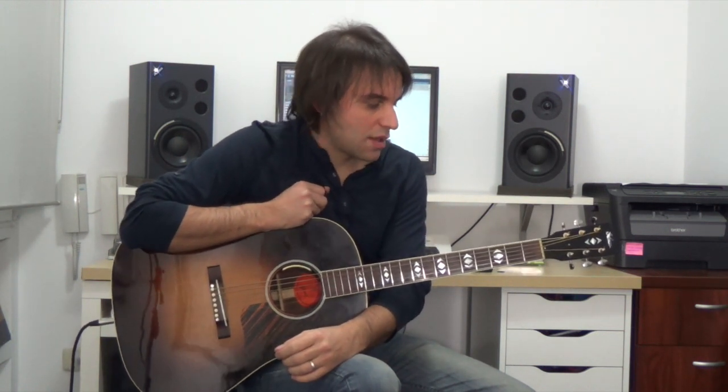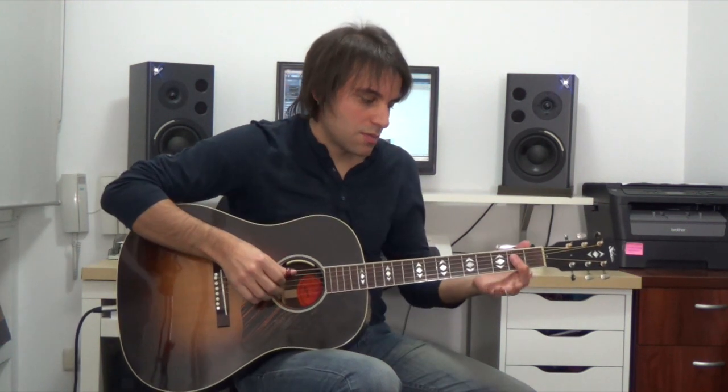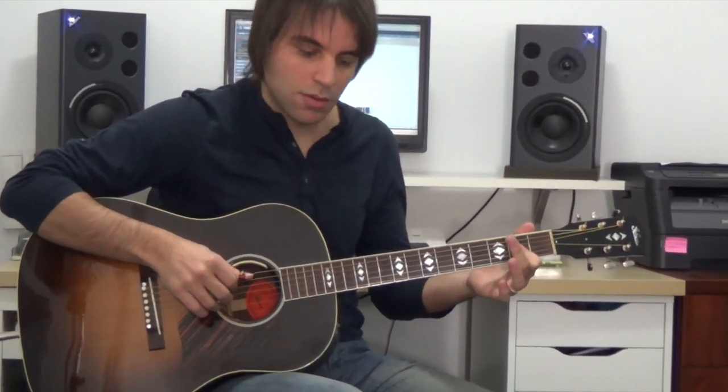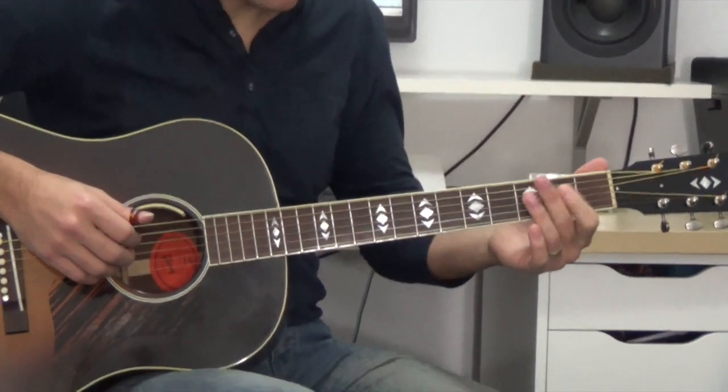Lo que he hecho es una especie de blues con un aire de walking bass. El walking bass es cuando el bajo va moviéndose; se utiliza mucho en jazz y también en blues. Se parece un poco al arreglo que hice para el tema 'Crawling Kingsnake' de John Lee Hooker, que toca en directo.